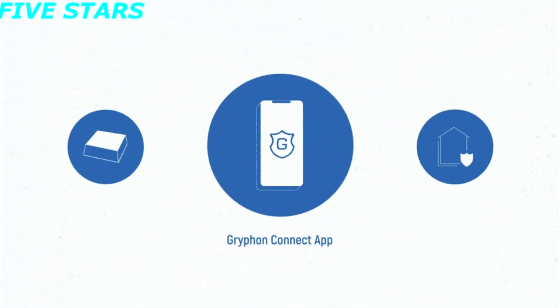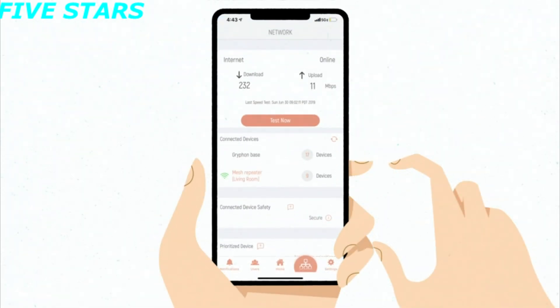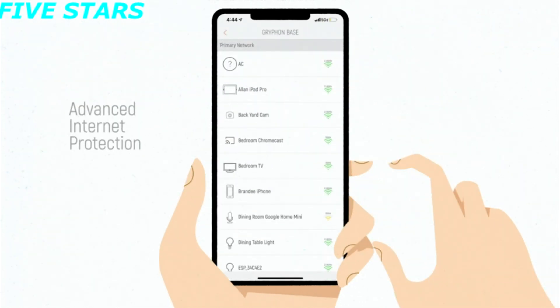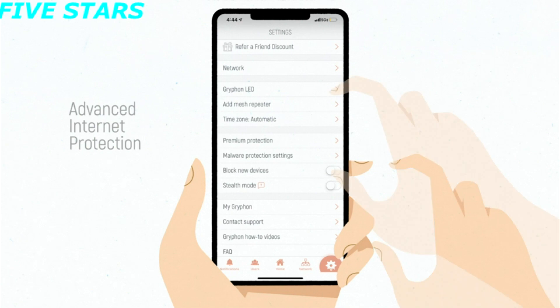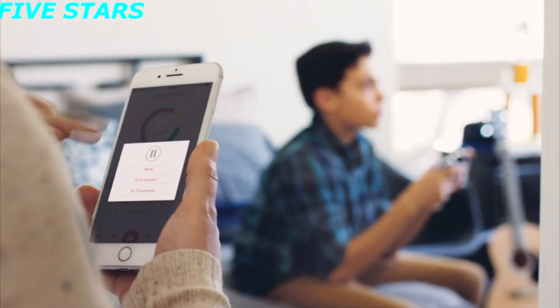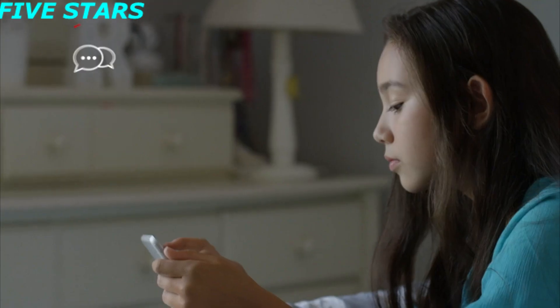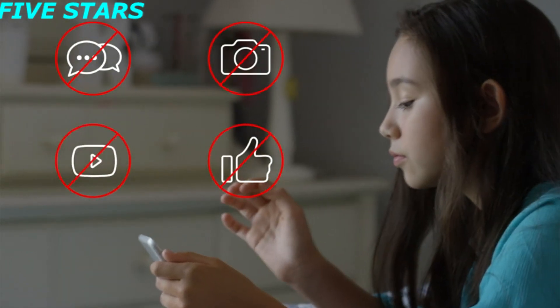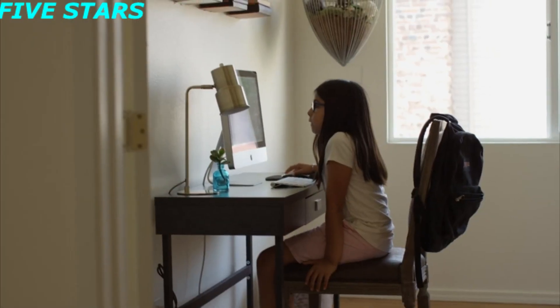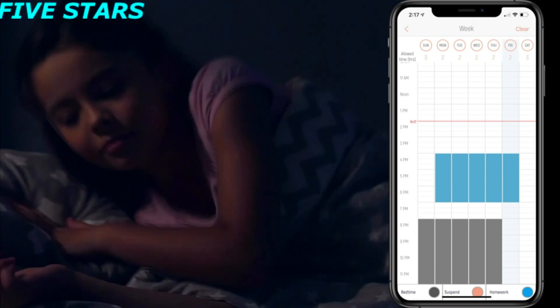The Griffin Connect app lets you set up your Griffin system in minutes and manage it from anywhere. Every connected device is shielded 24/7 from vulnerabilities with intelligent intrusion detection and malware filtering by ESET technology. Through the app you can also ensure the safety of your kids with comprehensive parental controls — schedule homework time, block social media and games, monitor sites visited, and block inappropriate content. You can even schedule Wi-Fi to turn off at bedtime.